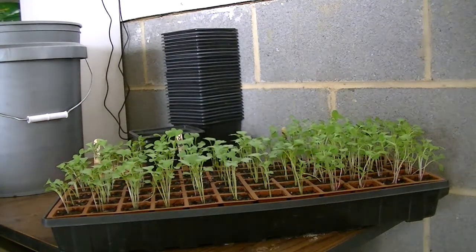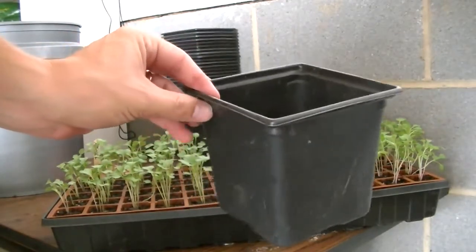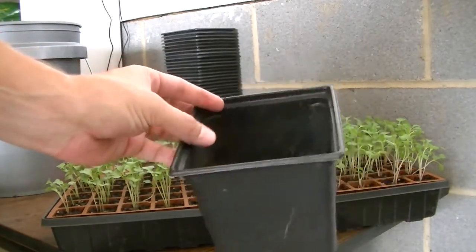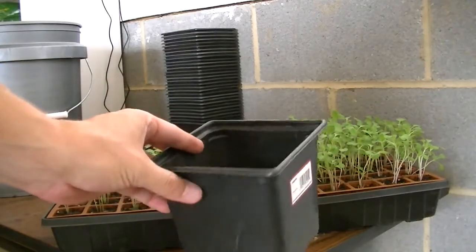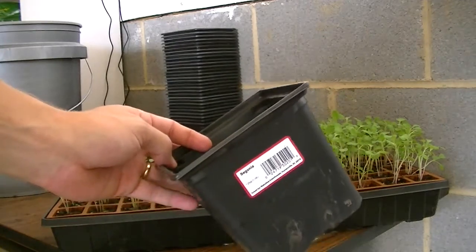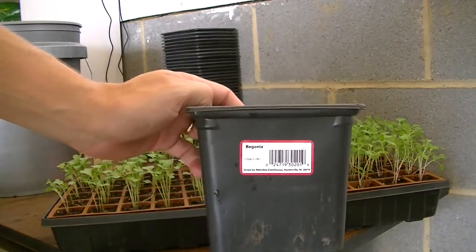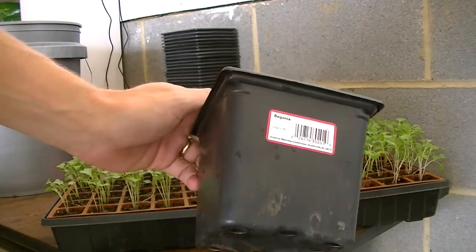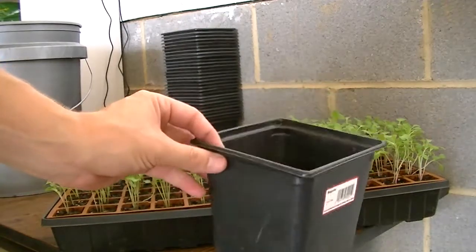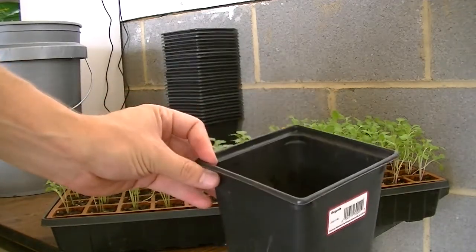I'm going to be putting these into larger pots. I got these pots from Lowe's — if you go to your local Lowe's, they usually have a cart somewhere in the garden center outside that has empty pots on it. These are totally free, containers you can reuse instead of having to buy them. You can see this one used to have a begonia in it. I try to get decent-sized pots because I'm going to leave the seedlings in there for a couple of weeks so they have room to spread out.